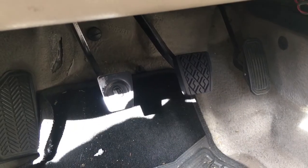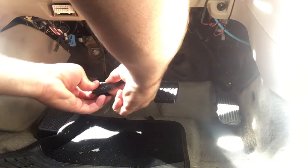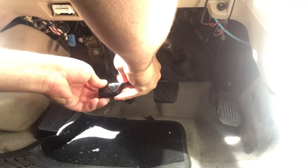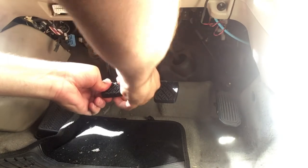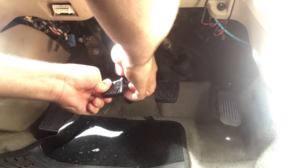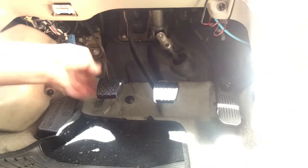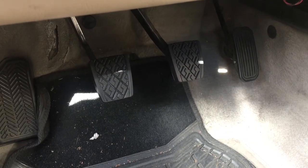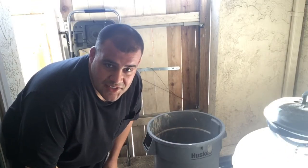And then same thing with the clutch. And there we go — now no more slipping on the clutch. Then just take all your old stuff and toss it.